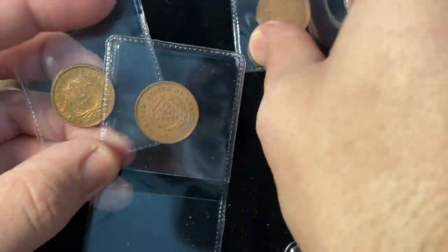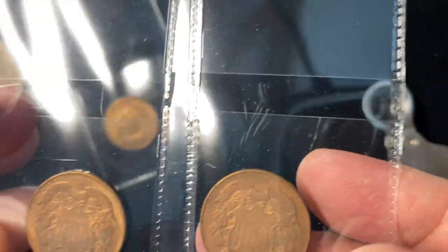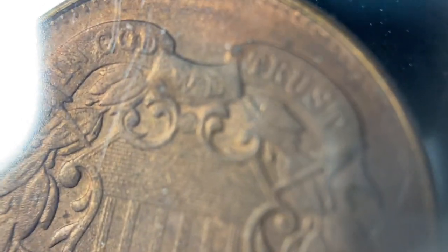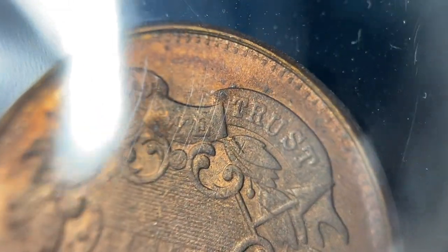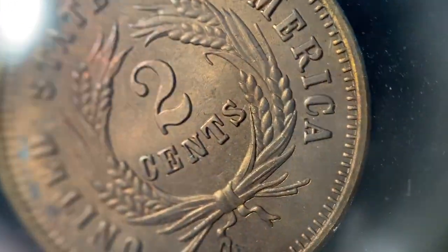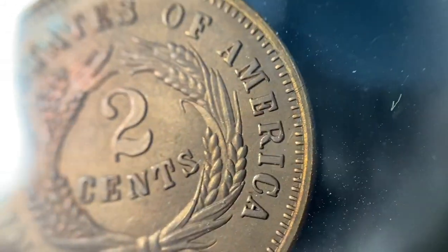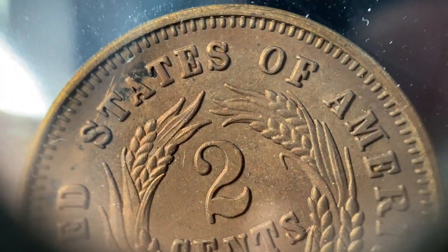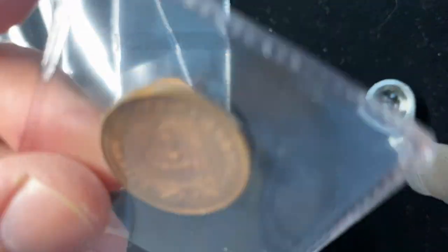There were actually two of these in the collection — different dates, an 1871 and an 1872 — and they had similar issues. The 1872 had a really flat front surface and a date that was just all out of whack. But then on the reverse it was struck really well, almost identical to the other date, and the denticles are all out of whack as well.